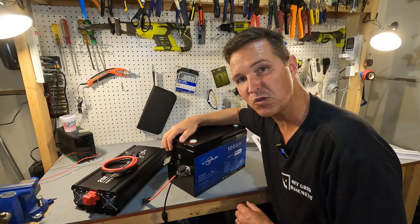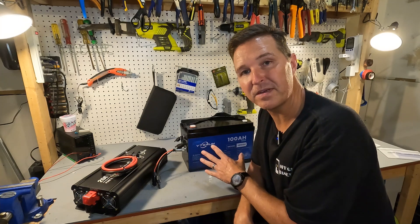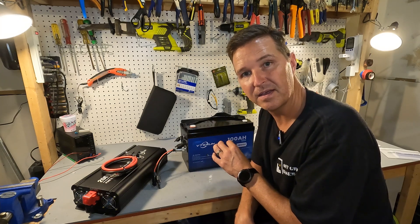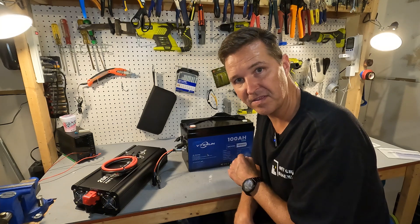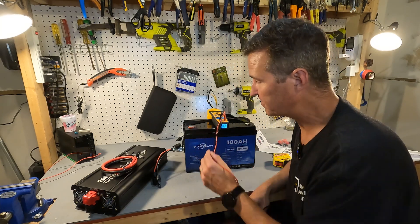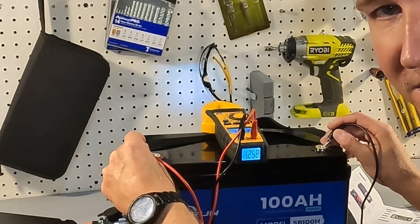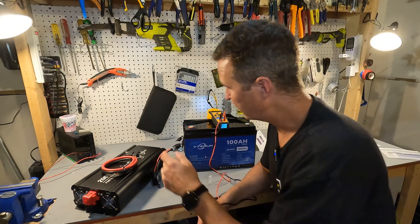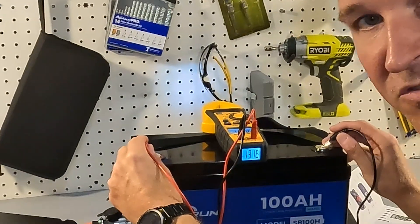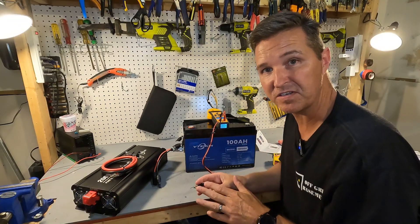Just like any other battery, the first thing to do is check the voltage to make sure it works. Without turning the power button on, the voltage reads only about 1.25 volts, but once you turn the battery on via the side button, it reads 13.17 volts, which is perfect for how you should receive your battery.